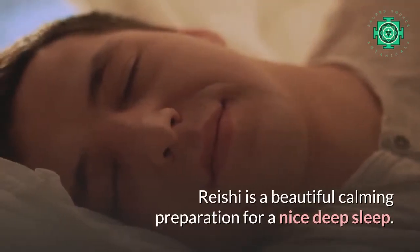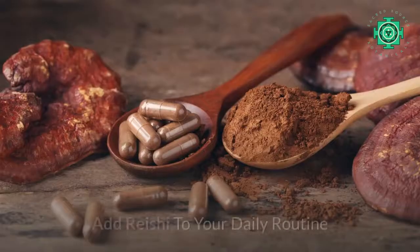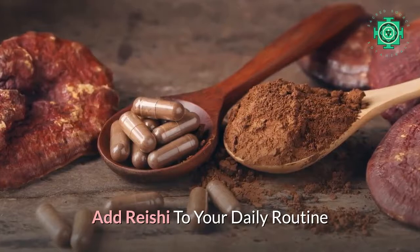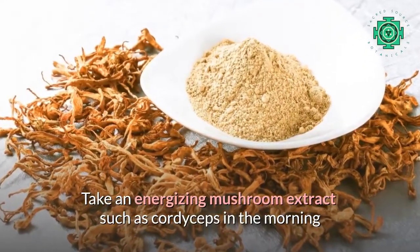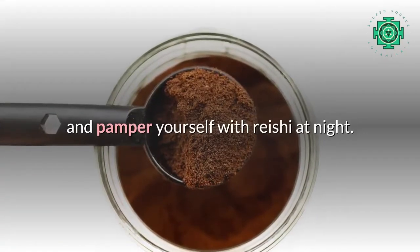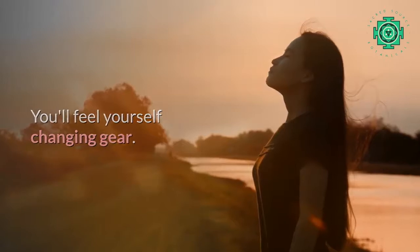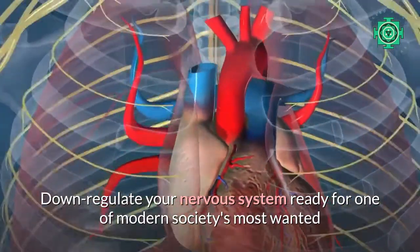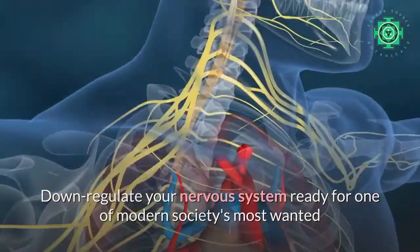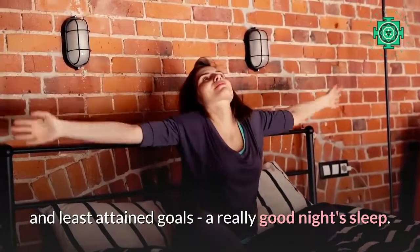A quick stir and there you go. Take it to bed with you and sip it as you read a book. Rishi is a beautiful calming preparation for a nice deep sleep. Add Rishi to your daily routine — take an energizing mushroom extract such as cordyceps in the morning, and pamper yourself with Rishi at night. You will feel yourself changing gear, down-regulating your nervous system, ready for one of modern society's most wanted and least attained goals: a really good night's sleep.